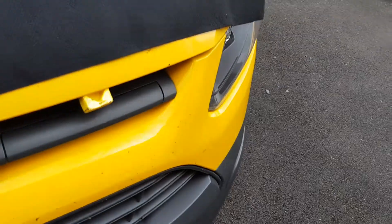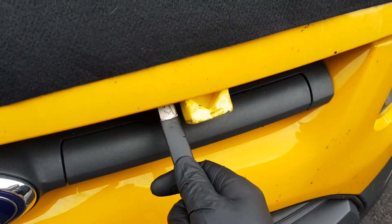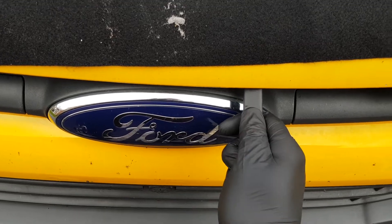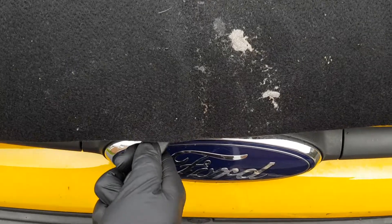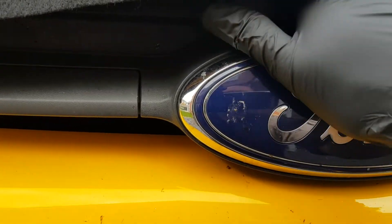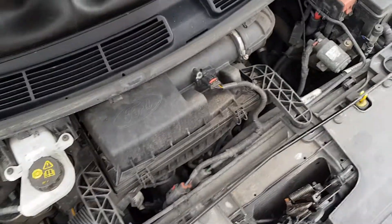Which I shall now demonstrate. What you need to do is, where the bonnet is — as you can see there — slide the tool up into here, move it across. There we go, it opens the bonnet up nicely. Then all you need to do is pop your hand into the catch, and then we're open.